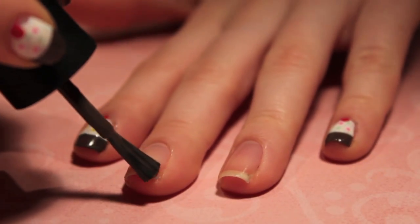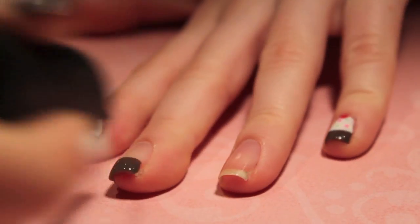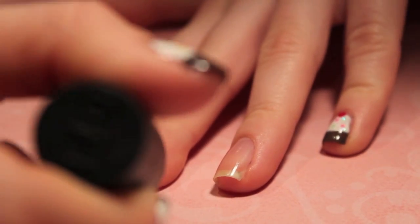Once we've applied our base coat, we're going to take our brown polish and create a French tip on our nails. And this is going to be the base of the cupcake.